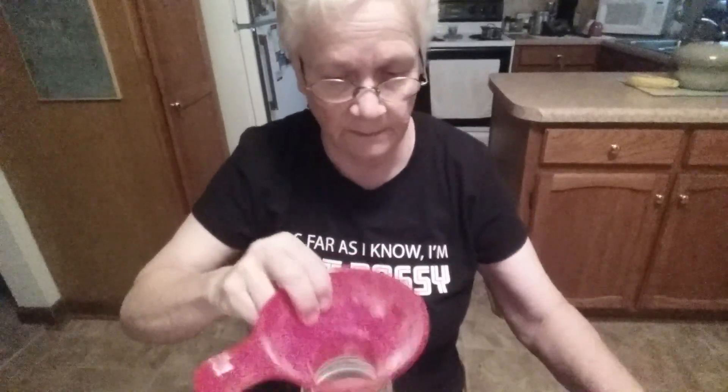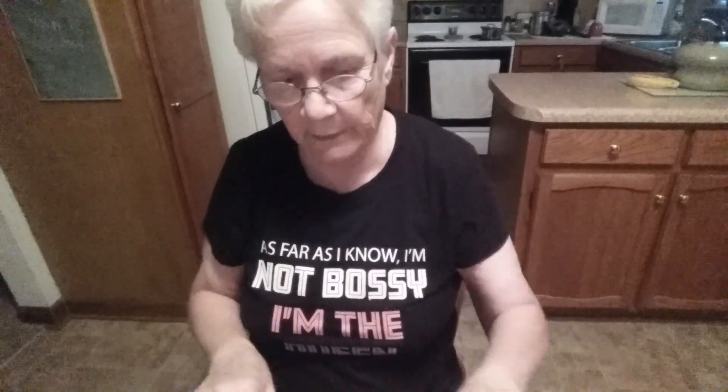That is all you need. If you have the packet yeast, you can stick that down in here, put a lid on it, and put it in the refrigerator, decorate the jar, attach the recipe. You can use it as a gift, or just put it in the refrigerator for yourself.